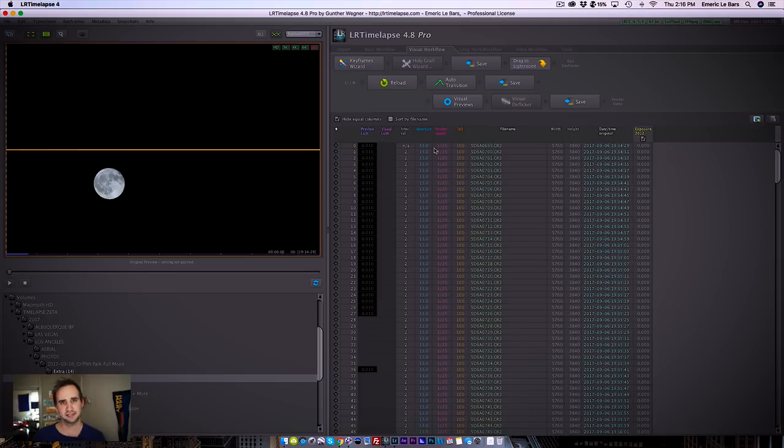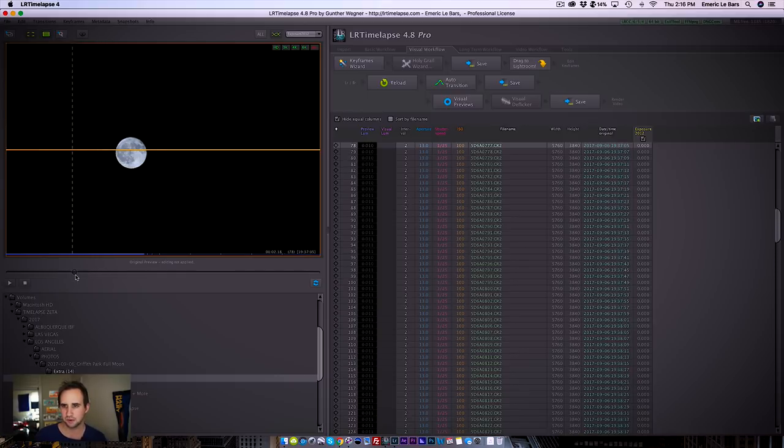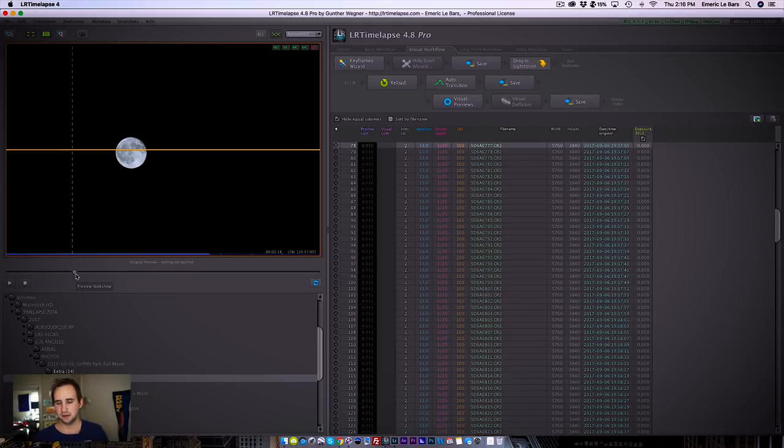I shot another time-lapse to understand what settings I need, and this is what I came up with: aperture f13, shutter 1/25th of a second, ISO 100. We have a well-exposed moon — I think I was at 300 or 400mm on this one, so it looks pretty good.